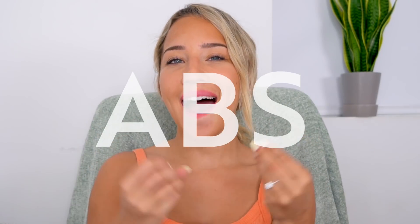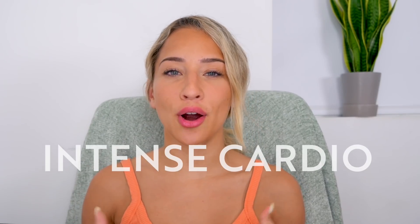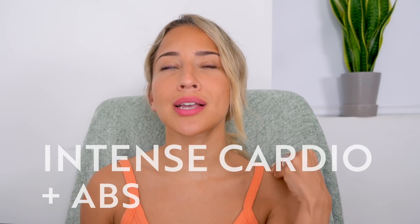Hey babes, welcome back to my channel! It's been a minute since I have uploaded here — I've been a little bit inactive, I'm sorry. But I'm coming back, and we're coming back with a bang, because today we are kicking off a two-week abs challenge. This challenge will be focused on intense HIIT cardio workouts, ab workouts, and of course vacuum, so we're gonna get our abs popping and build that definition.